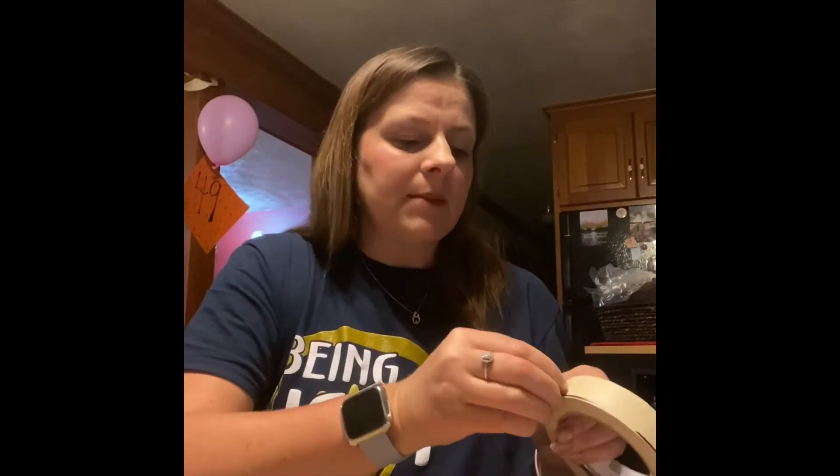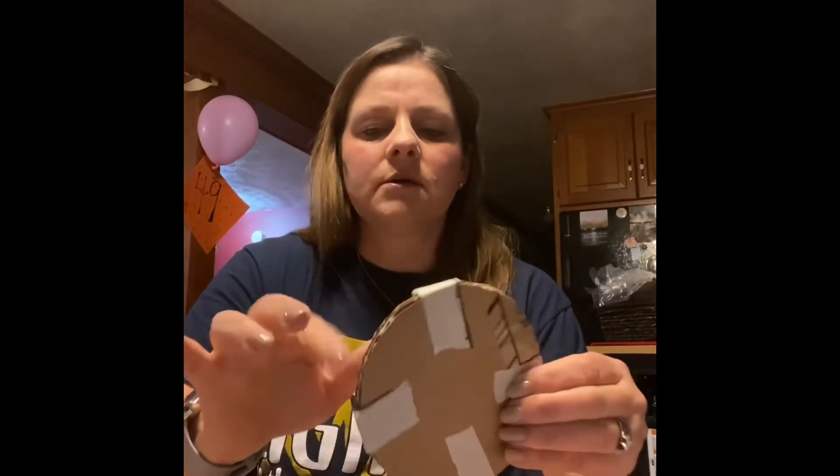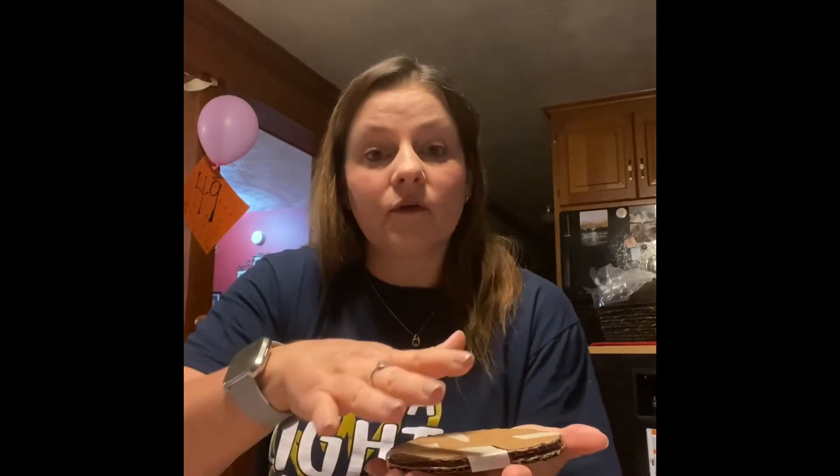Sometimes when glue gets cardboard wet it starts to warp a little bit. To prevent that, I'm going to take a little bit of masking tape and use it as a clamp or brace — wrapping it around each side of the paired tire. That way I have a brace and the tires are secure. Even better, if you can set something heavy on top of them and let them dry overnight, we'll be ready to sand and use them tomorrow.